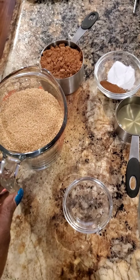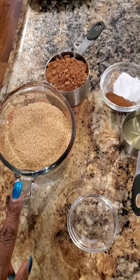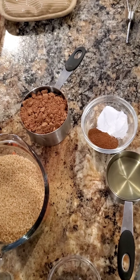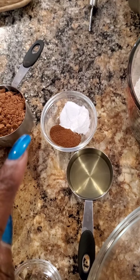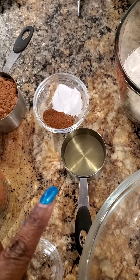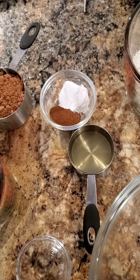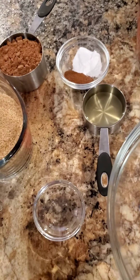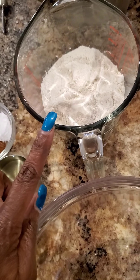For this recipe you're gonna need two cups of sugar — or you can use demerara sugar, this is the demerara sugar. You're gonna need one cup of cocoa, two teaspoons of espresso, two teaspoons of baking soda, and one and a half cups of vegetable oil. Or you can use coconut oil if you're going to make it vegan — I decided I'm not going to make it vegan today.